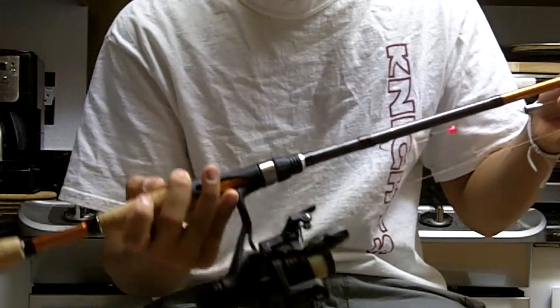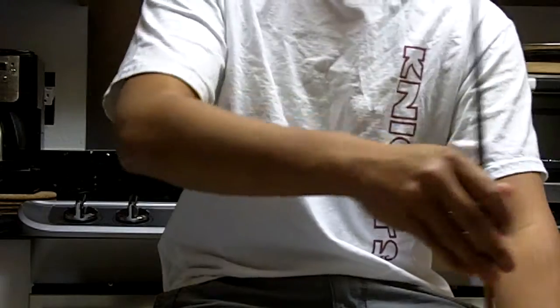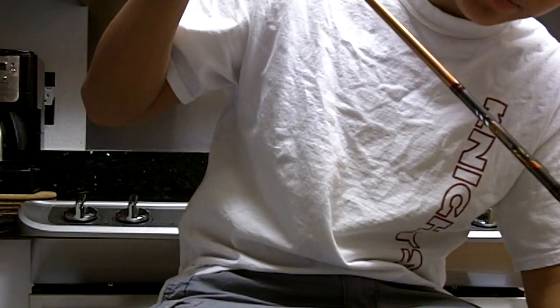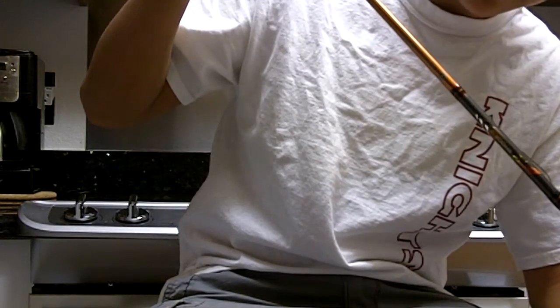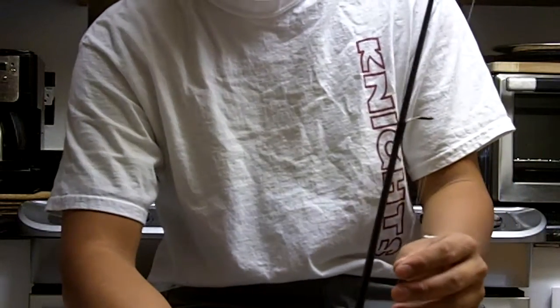It's a one piece rod and it says right here that this rod is the medium heavy spinning rod, 8 to 15 pound test, 1/8th to 3/4 ounce lure. So you can cast some pretty big lures off this thing.